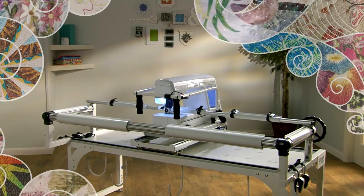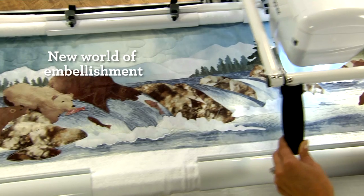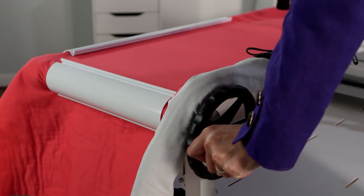This first of a kind Dream Fabric Frame opens up an exciting new world of embellishment when used with a Brother sewing or quilting machine. Just lock in your fabric with one twist and live the dream.